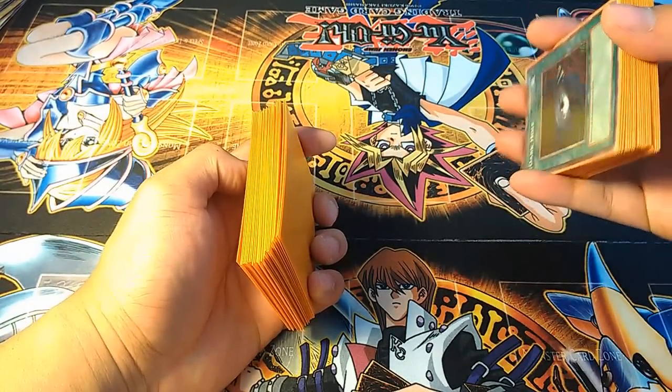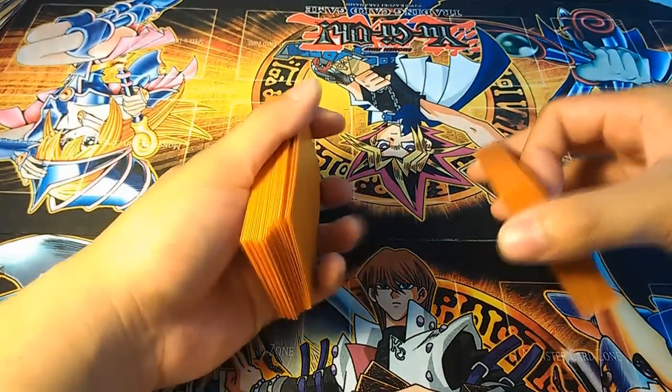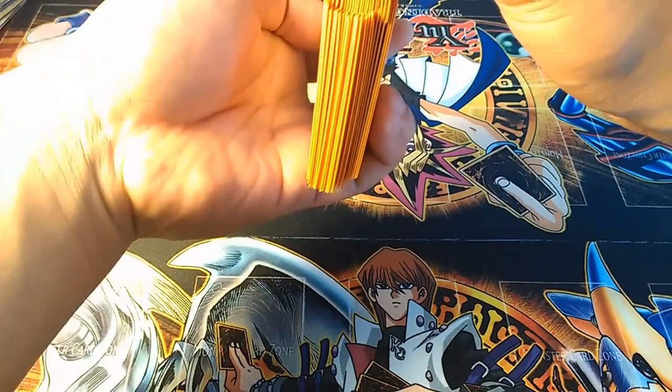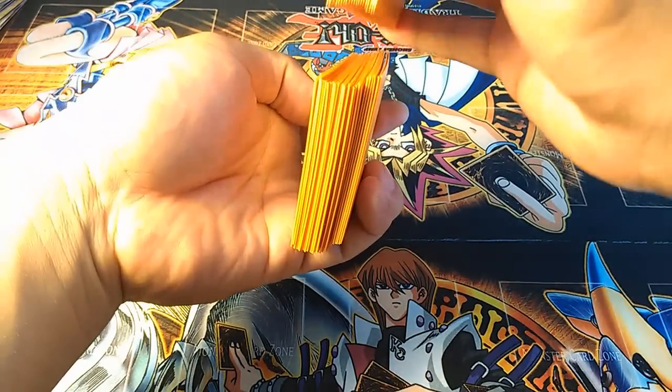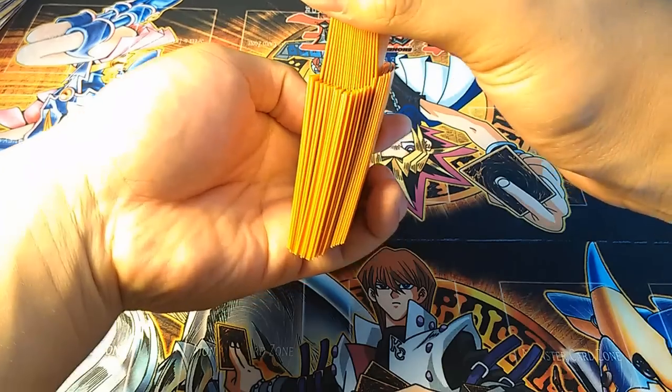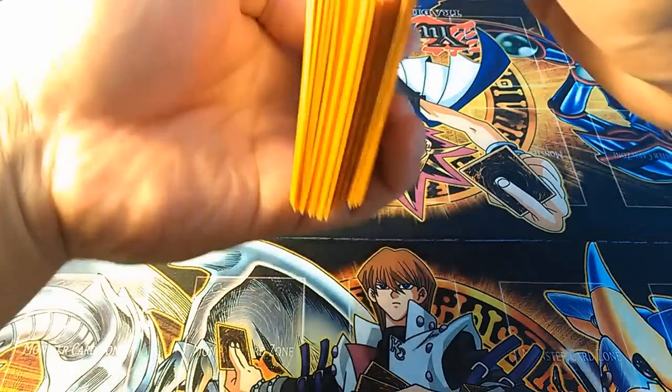Now you have to do the weave, and the weave is pretty easy. You just have to remember to keep it at an angle and weave the cards at an angle, so the cards come in at an angle like so. You can see it actually weave itself together.